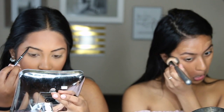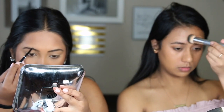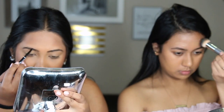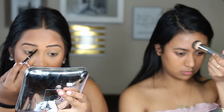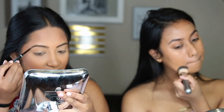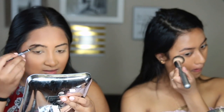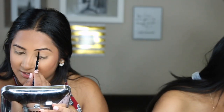I'm using the NYX micro brow pencil for my eyebrows. I like the more natural look, but sometimes I'm just so used to doing it with dip brow that I do it with dip brow. It's faster for me because it's not just little tiny strokes like with a micro brow pencil.